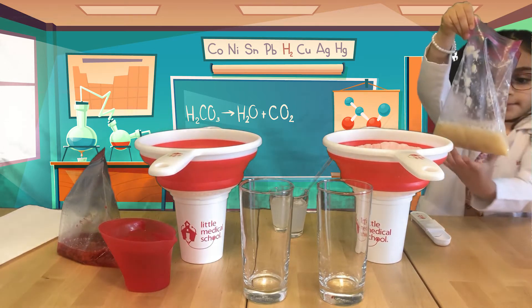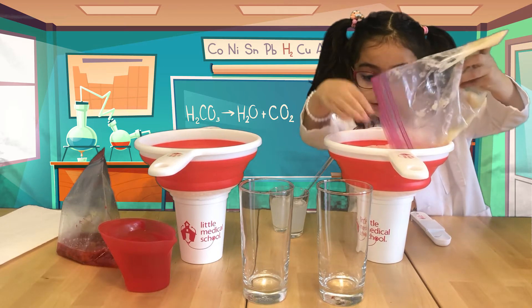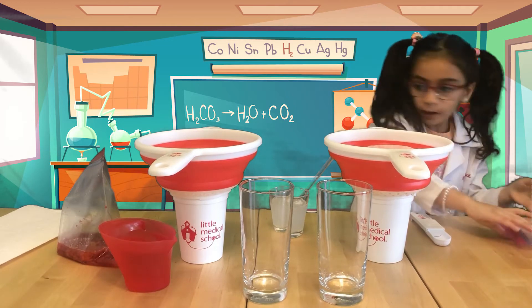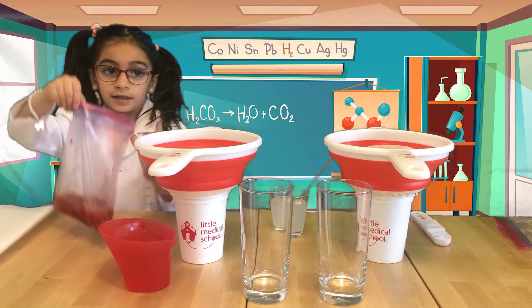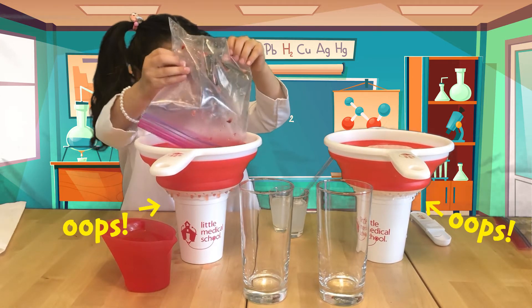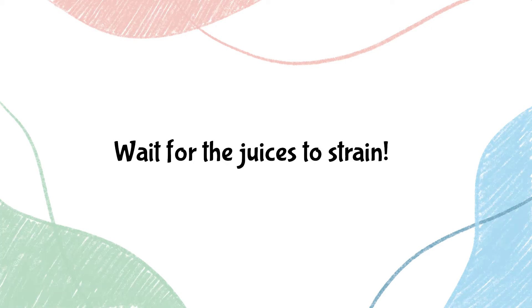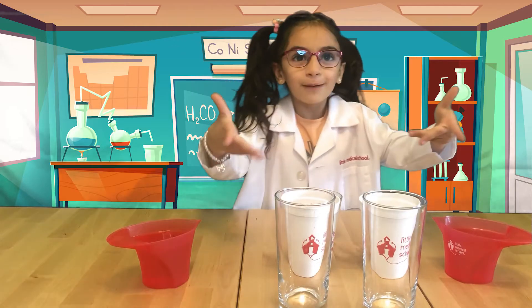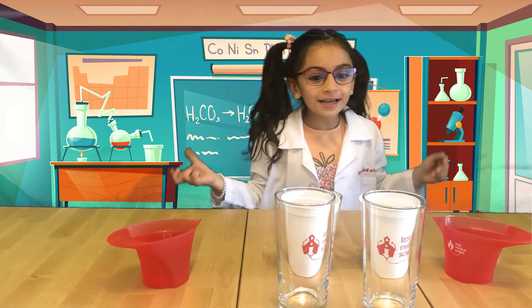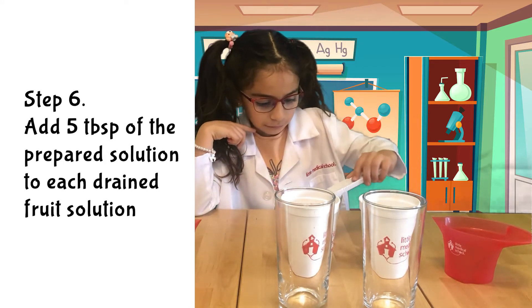Now we're going to put them here to drain. My juice is ready — after making a big mess! We will now put five tablespoons of each one.